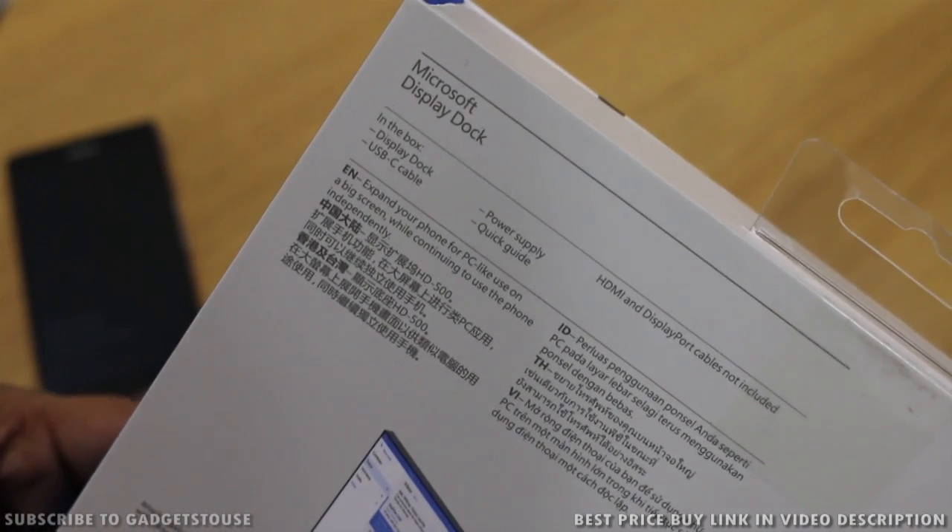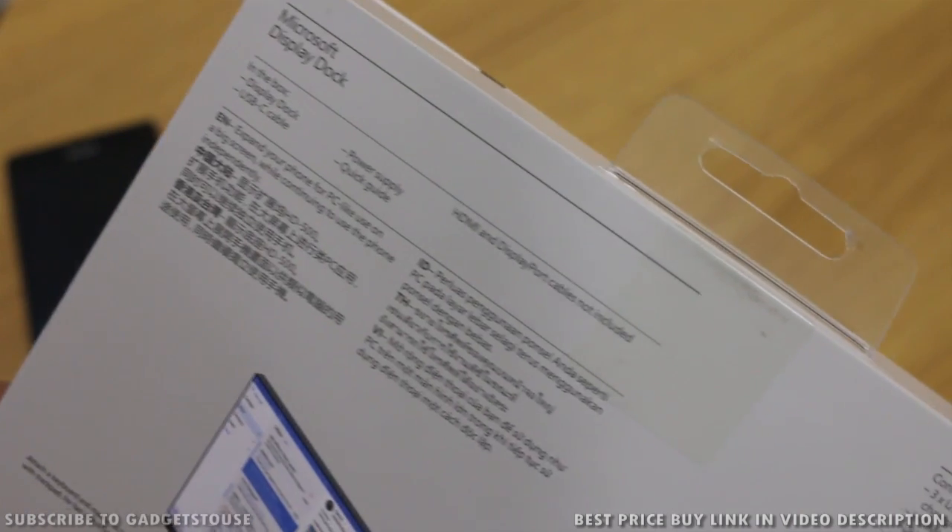Inside the package you will get a USB cable, the display dock itself, a power supply, and a quick start guide as well.